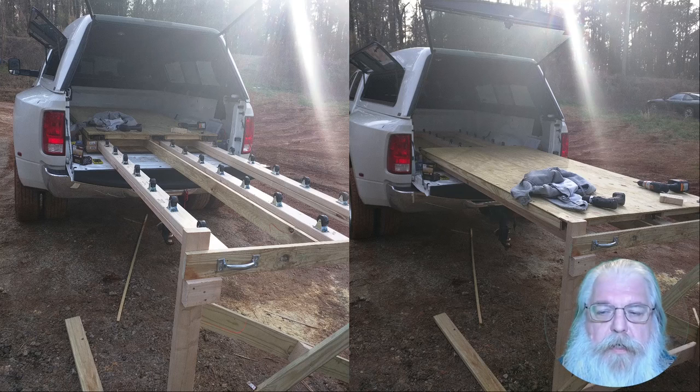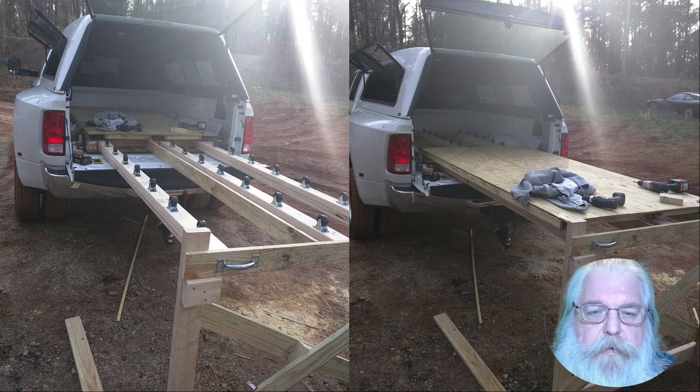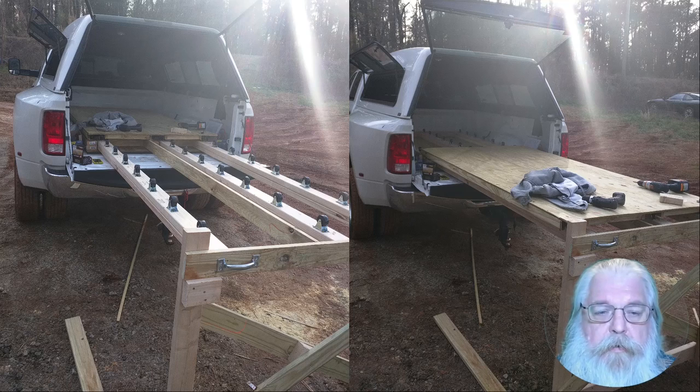Hi everybody, I'm Jim the Hippie Redneck Geek. When I bought my truck and put on this shell, it made it a little difficult to get in and get items in and out of the bed. So I created basically a rolling bed frame to get things in and out of the truck.